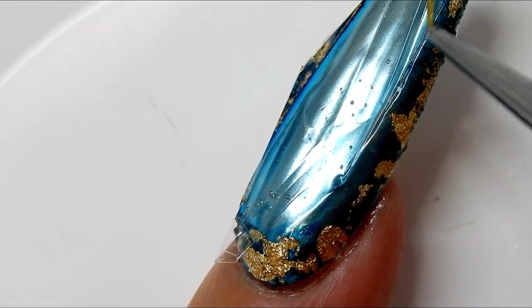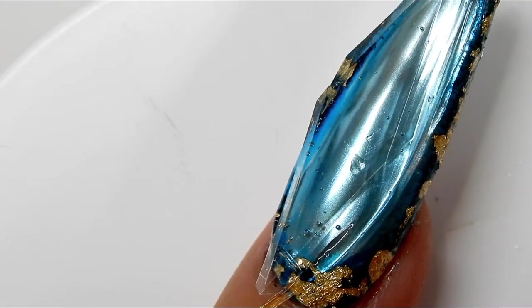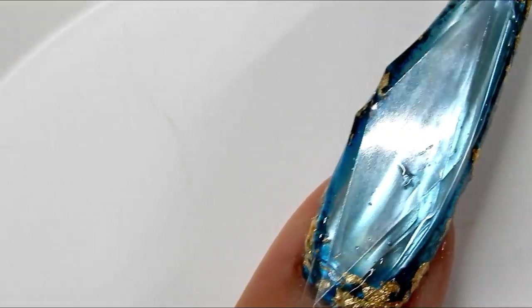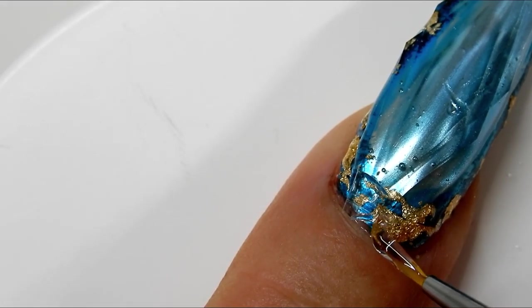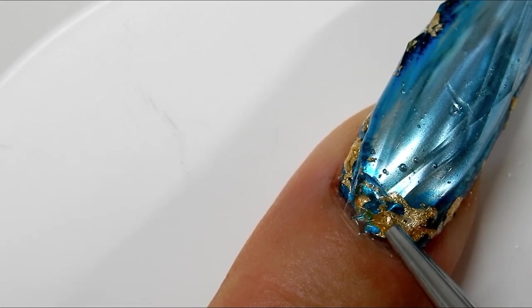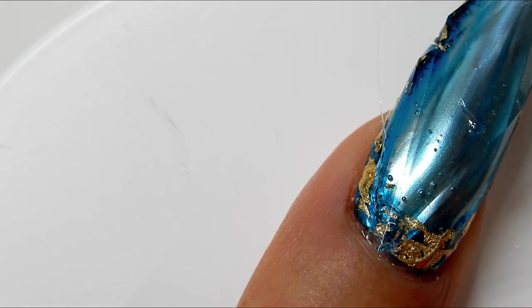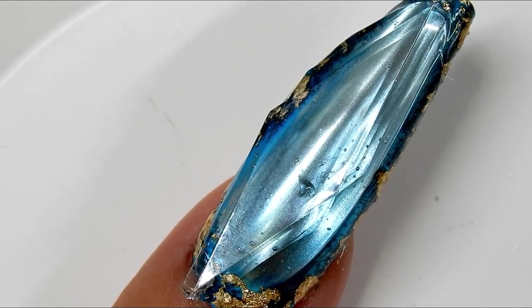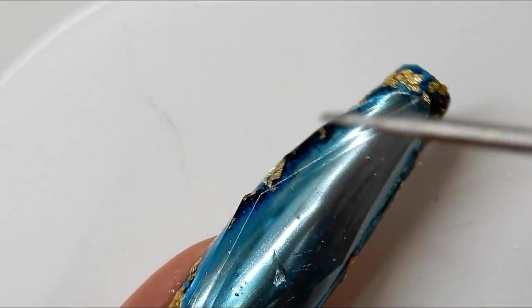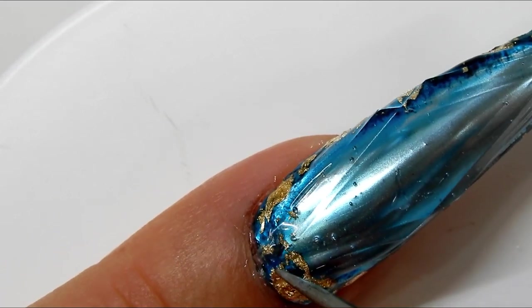Now I'm using the liner brush to smooth that gel up underneath that plastic piece and down towards the cuticle. You can see the pointed area right here — I'm trying to add more gel up under there to help that little point lay down and stick. This is the most difficult part, trying to get the gel so it doesn't look like it's all squishing out.